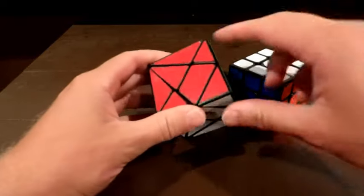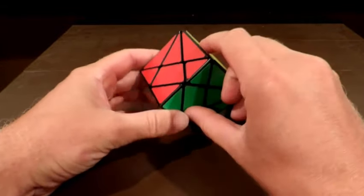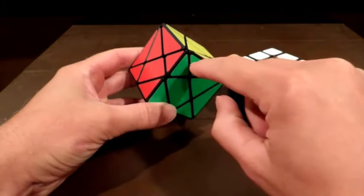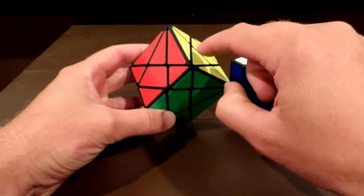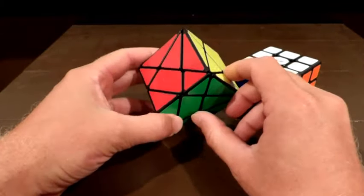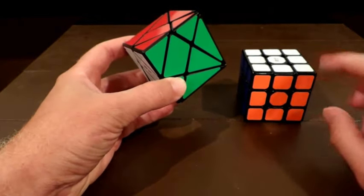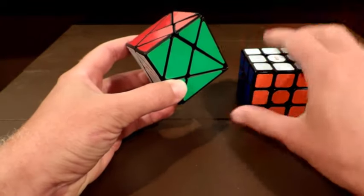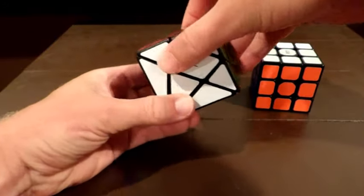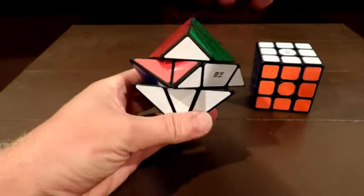On the axis cube, these pieces with two colors would be your centers. These pieces would be your edges — that's going to be your cross. Then corners: one, two, three, four. Only one of them really looks like a corner; the others are just these flat pieces. Instead of sitting with layers one, two, and three like a normal cube, it's basically sitting like this — but there's still layer one, layer two, and layer three.